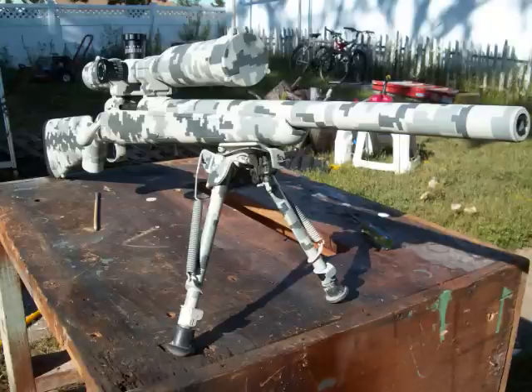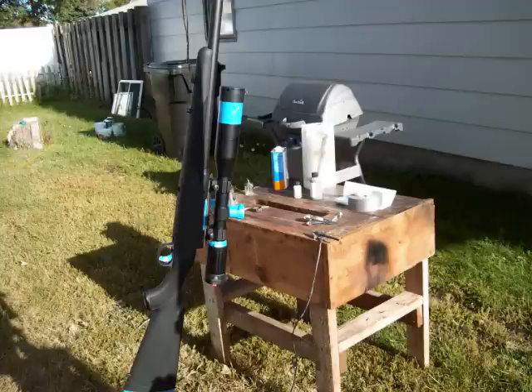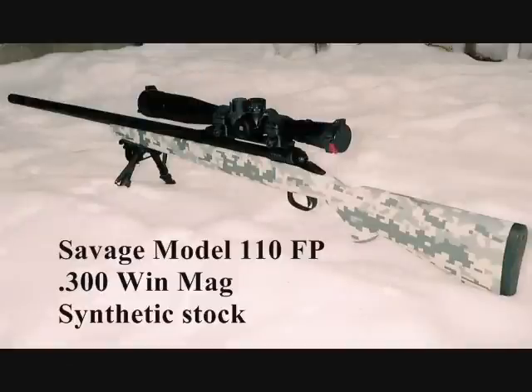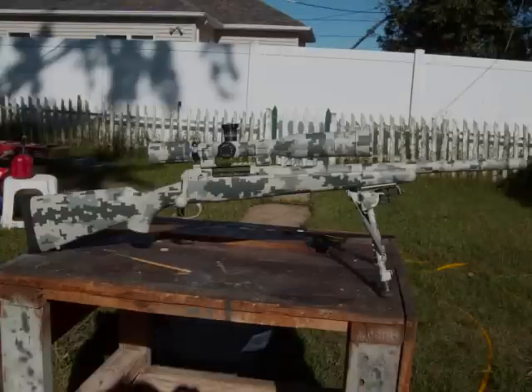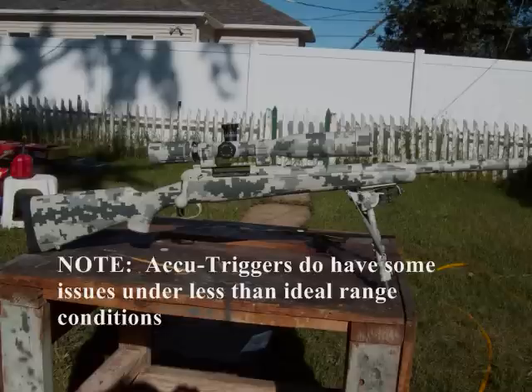There are range reports that these shoot quarter-minute of angle with the right loads. I've gotten more like one minute of angle out of this particular rifle after extensive load development — partly because it has an injection-molded plastic stock and the bedding is not that good. If you wanted the full potential out of it, some glass bedding of the action would straighten that out. For the purposes of someone not shooting past 300 meters, this setup works fine, and in 308 it's a great choice for tactical applications with plenty of ammo availability.